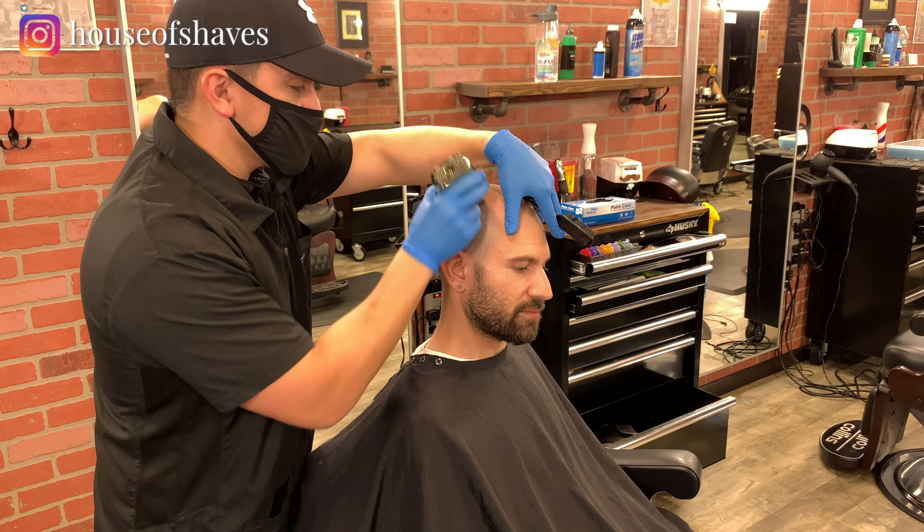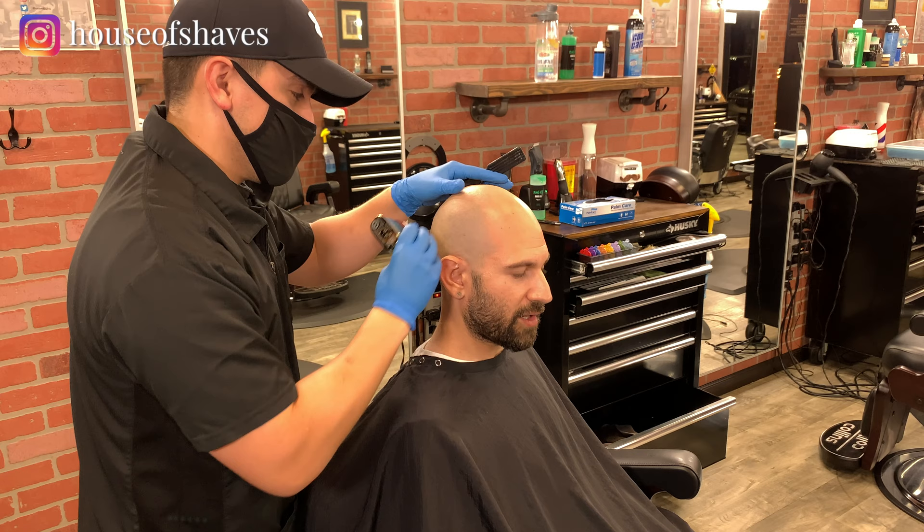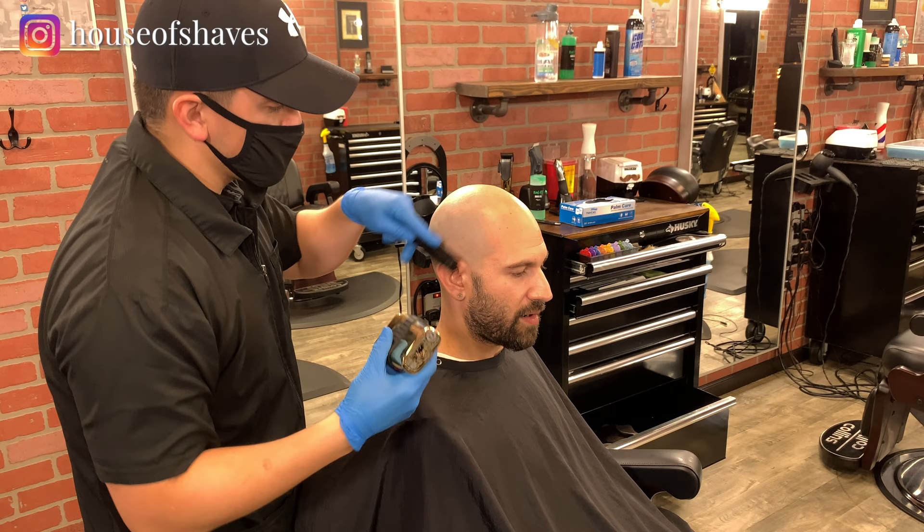Sometimes you get clients with a greasy scalp, or they just came from the gym and they're all sweaty and nasty. You can put some calcium powder on the skin — because if the skin is dry, it's much better. This will work a lot better.